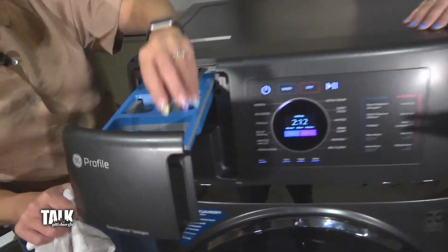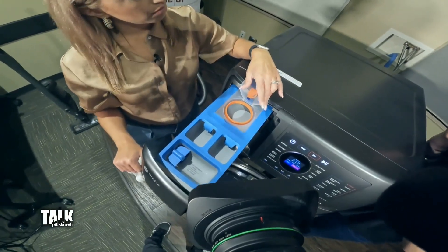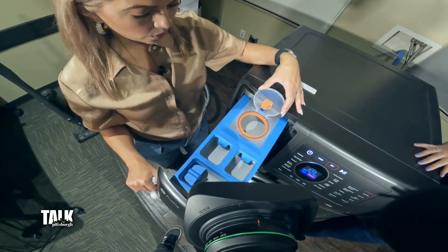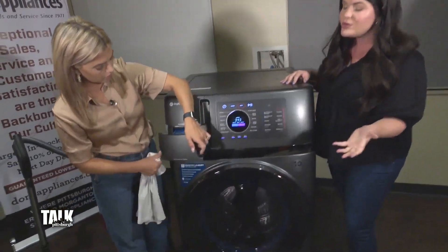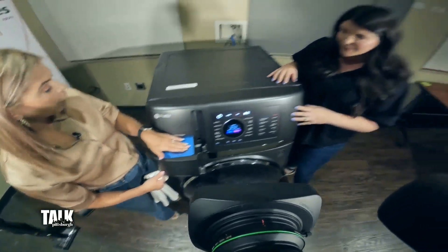Let's open it up. In the top, you have the option to go ahead and fill an entire container of detergent in there, and it's going to hold up to 32 loads. So you really don't even have to worry about the time it takes to put the detergent in. And even in that second compartment underneath, you can do the same thing with the fabric softener — just fill it right in here and you're good to go.